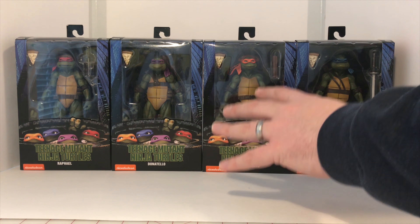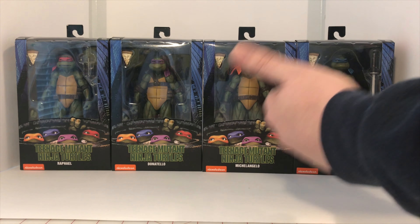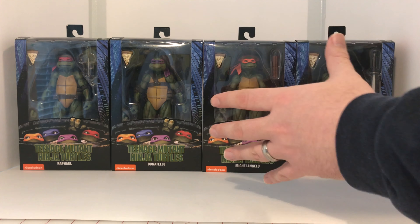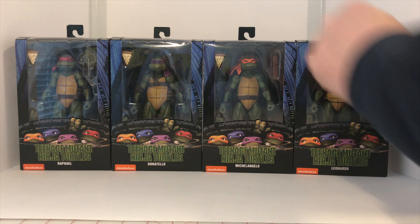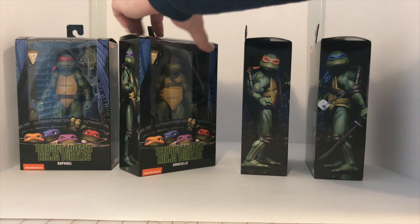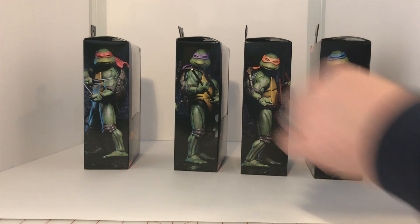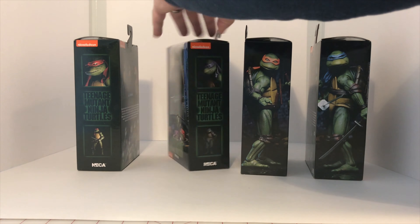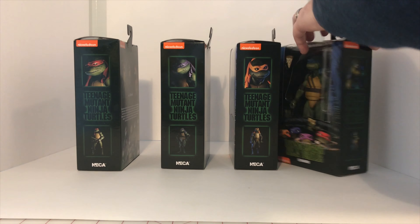These guys do come in a quarter scale version, and I believe there's also a Shredder and a Foot Soldier in that same style as well. They're very, very large, but they use a very similar box art. The sides have some really nice photos of the actual figures on one side, and you have some more shots on the other side.